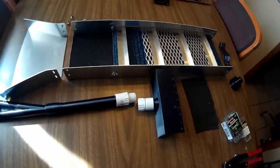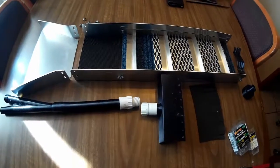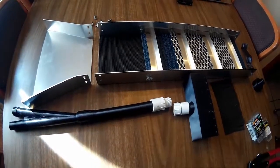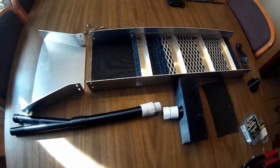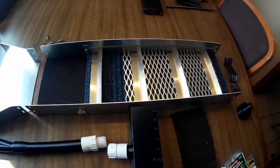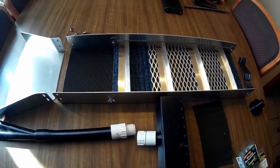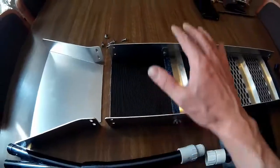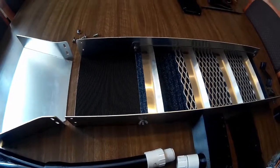Prospector Phil here, and I'm gonna show you what I've been working on for my little battery-operated gold power jet dredge thingamajig. You might recognize this sluice from a previous video — I had a little PVC platform to float it, but it's just a little seven-inch sluice, it's not very big.